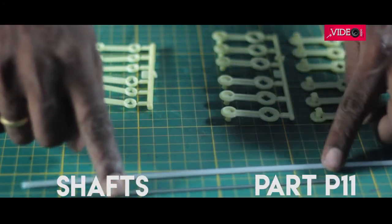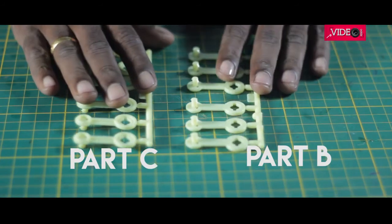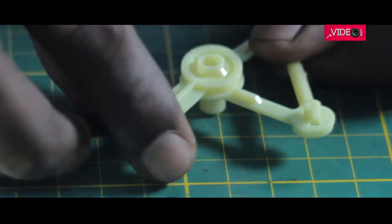These are some shafts which will be used later in the project. Part C and part D look similar, but they can be differentiated by size — part D is smaller than part C. Next, connect part C to part B. There is a tiny projection on part B which has to be aligned to the opening in part C, and make sure it's locked on the correct side.